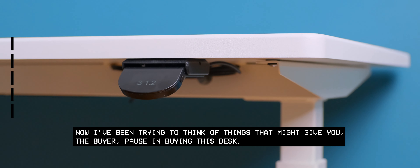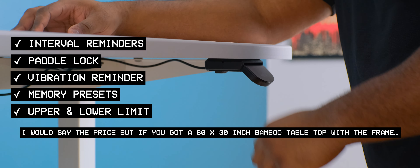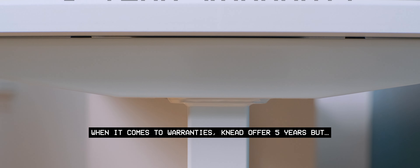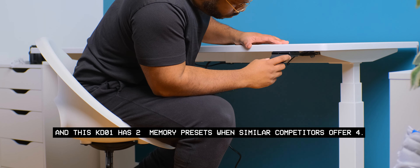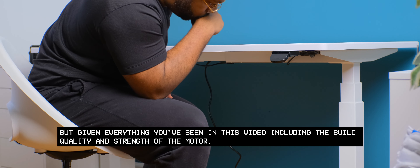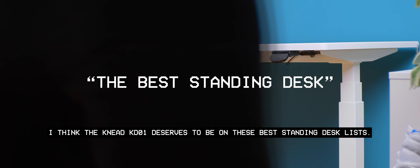I've been trying to think of things that might give you pause in buying this desk. I would say the price, but if you're looking for a 60 by 30 inch bamboo tabletop with the frame, Need has that for less than a Fully Jarvis. When it comes to warranties, Need offers five years, but some competitors offer seven and ten years. The KD-01 has two memory presets while similar competitors offer four. But given everything you've seen in this video, including the build quality and the strength of the motor, I think the KD-01 deserves to be on these best standing desk lists.